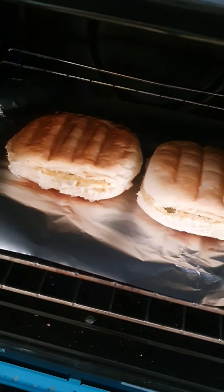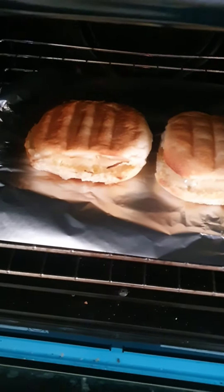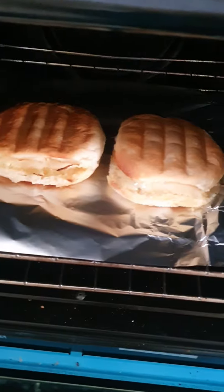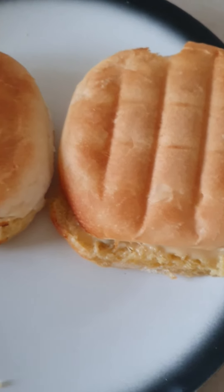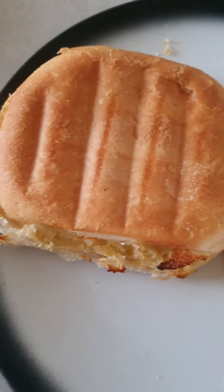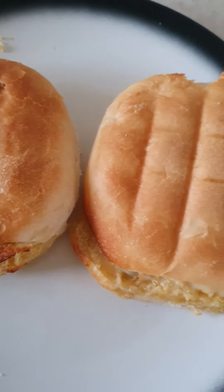So in the oven there they go. That looks heated up now. Turn it off and put it on a plate. Now cut it into half — nice and easy.